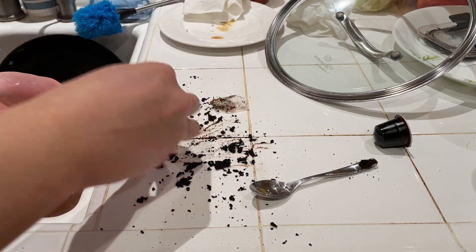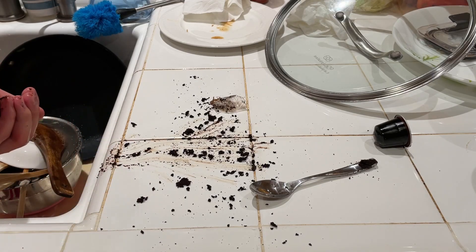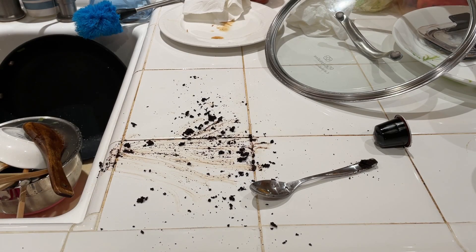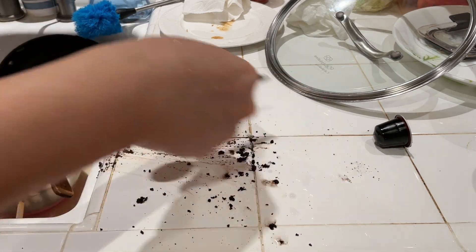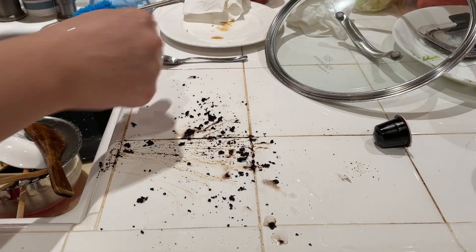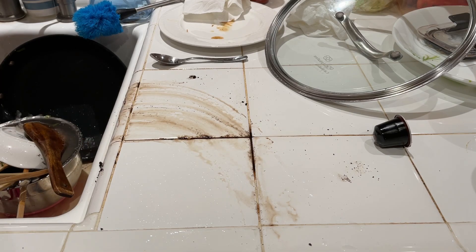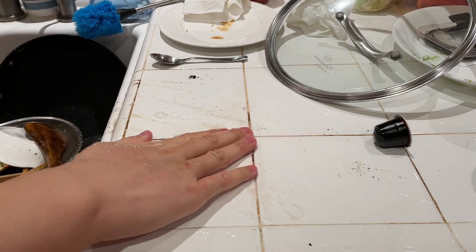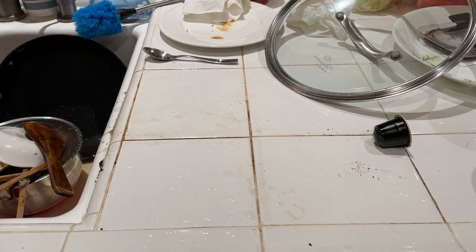I'm going to throw this away and compost it. I've just made my kitchen counter dirty and I'll put that in the recycle bin. Interesting design — good way to integrate stuff into a capsule. I'll need to clean this up later. I'm going to try a different one tomorrow morning — one that isn't decaf.